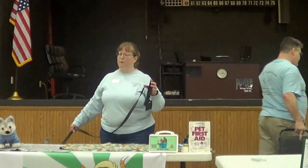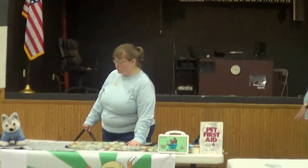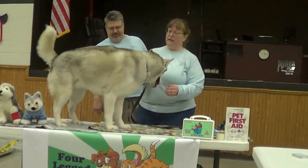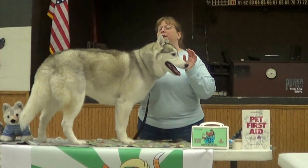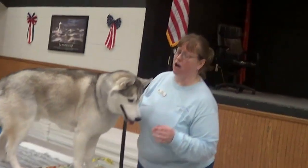I'm here today to talk a little bit about doggy first aid. One of the things you want to make sure you do with your dog is that if your dog has gotten hurt, you're going to want to put a muzzle on your dog. Because even though they can be the sweetest dog at home, when they're in pain, they can lash out.